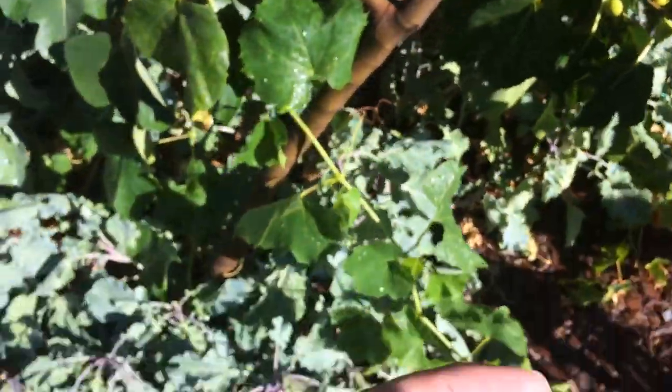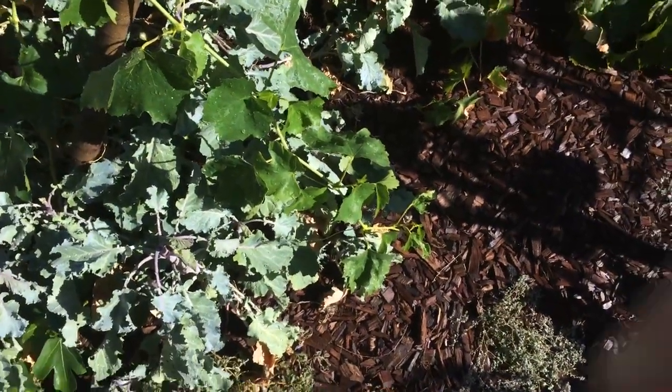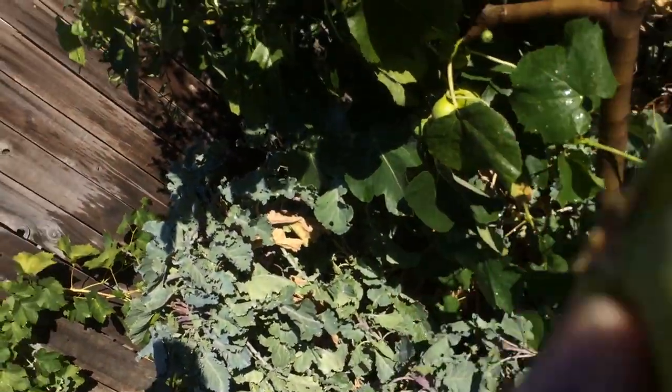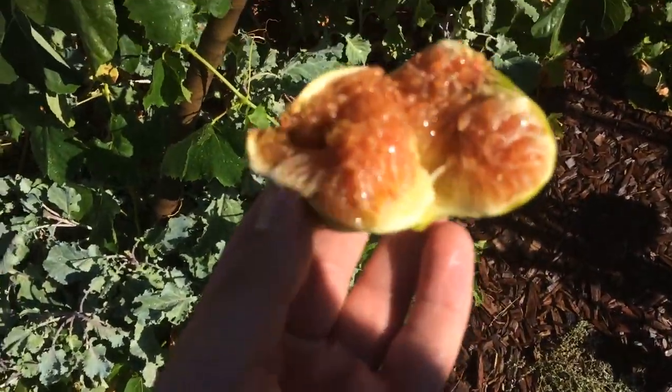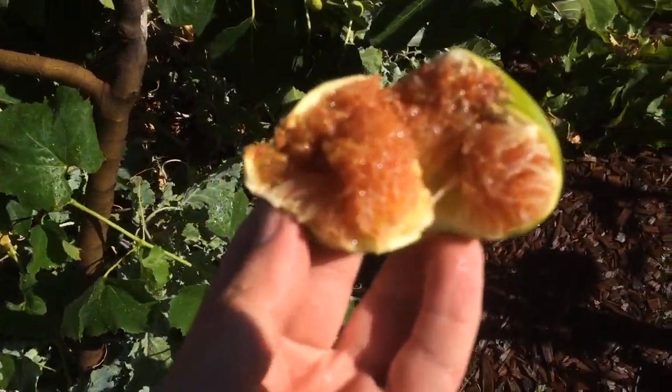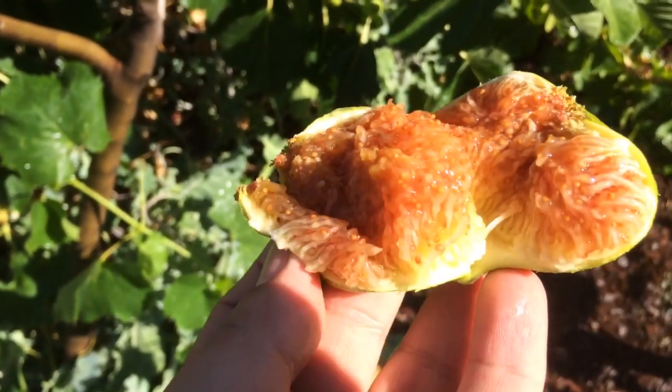So let's dig into this one and see how it looks. I hope there's no ants. There we go — whoa, this is really soft. Oh, it's gooey. That's perfect. Now watch an ant come out — no, good. Let me taste.